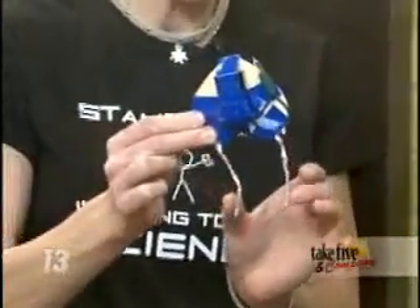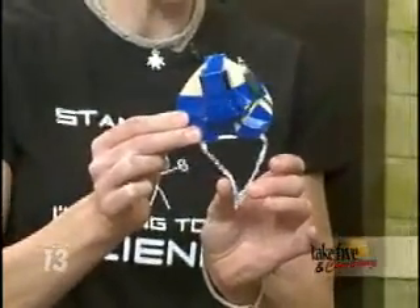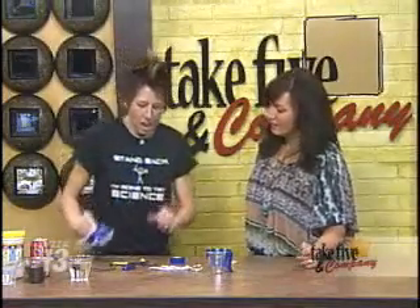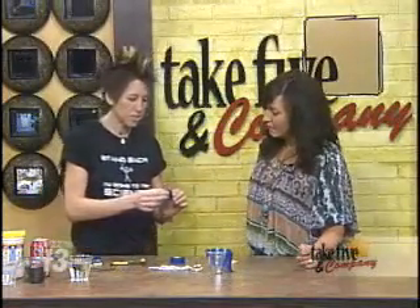Even though you see no light right now, but when they connect, you see the light. We're going to take them into solutions and kind of play with it. So I'm going to show you really quickly how to put this together.